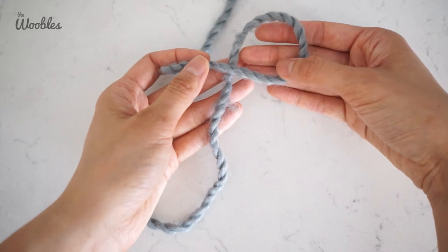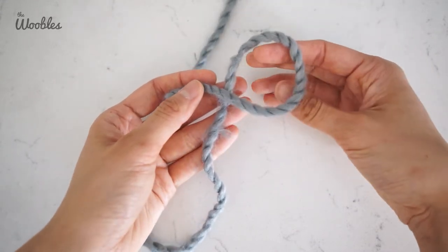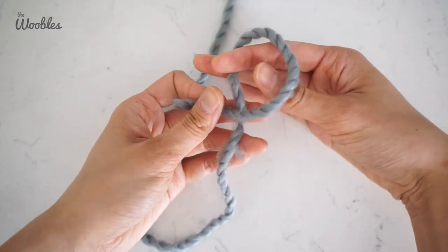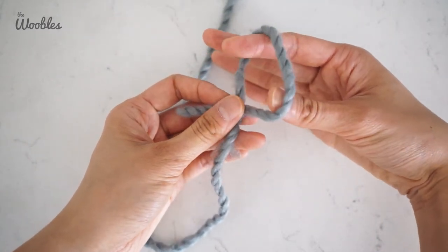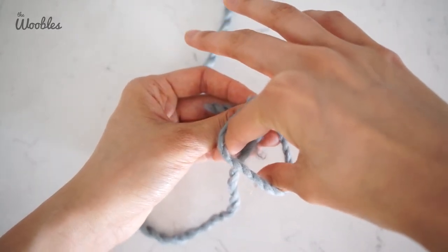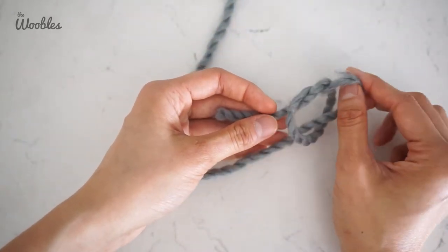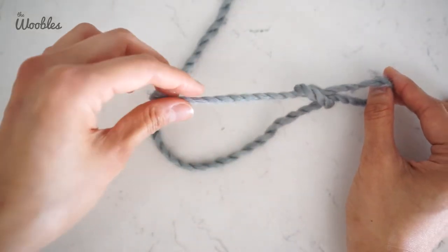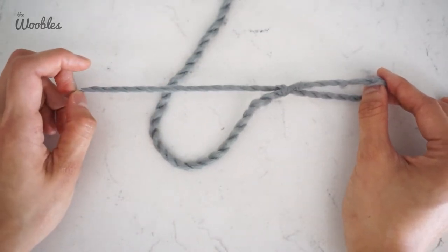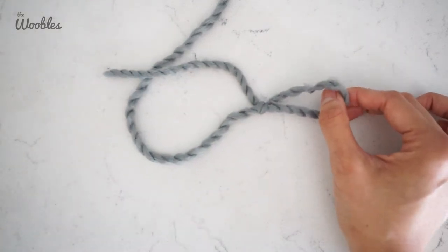Using your dominant hand, grab the yarn tail and then bend it while holding on to another part of the yarn tail with your thumb of your non-dominant hand, so that you can create the number 4. Now put your thumb and index finger into the gap of the 4 from the bottom, then turn your hand over and grab the stem of the 4, which is the working yarn, and pull it through. Pull on the working yarn until you've created a knot — this is a slip knot.